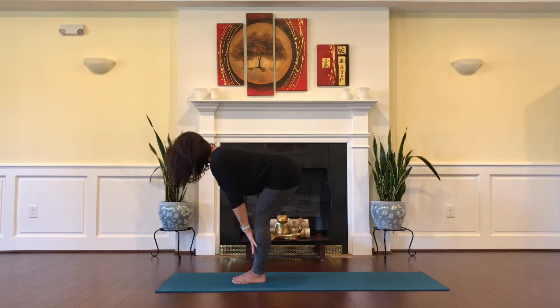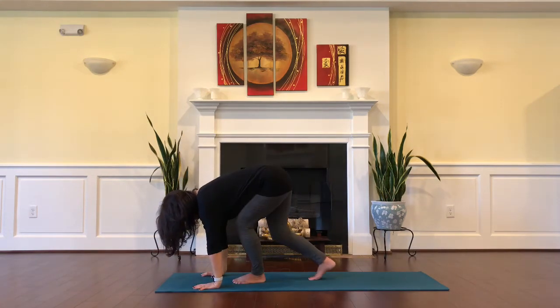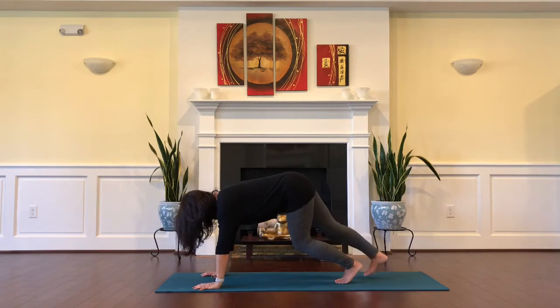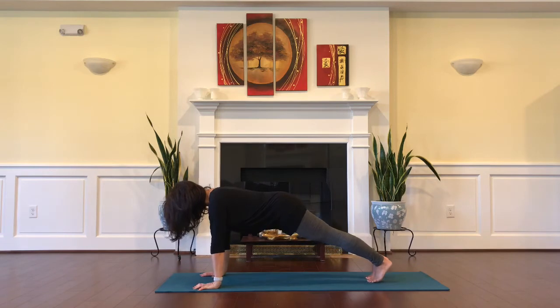Inhale, half lift. Exhale, lower the hands down to the mat, move your feet back all the way to a high plank position, aligning your shoulders above the wrists and straightening the knees. Draw your shoulders down the back and spin the biceps forward. Bring the ears in line with the shoulders and engage your core powerhouse — belly and back, pelvic floor, and respiratory diaphragm.